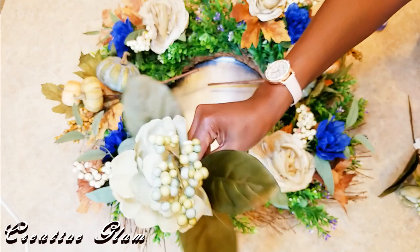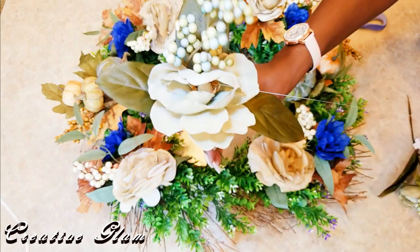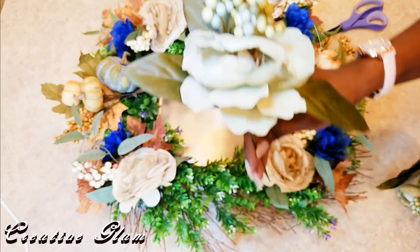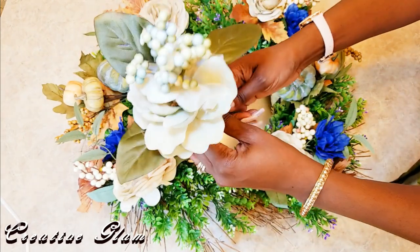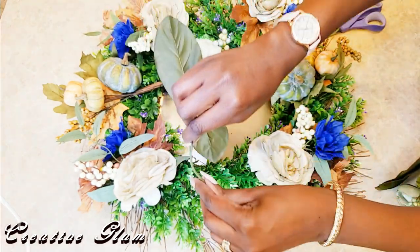These are pretty — these were $1.99 regular price, but again, 50% off. And I don't want to clip these picks because I know that I'll end up using them someplace else when I take this wreath apart, so I'm just going to bend them.